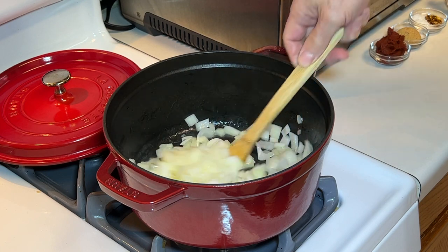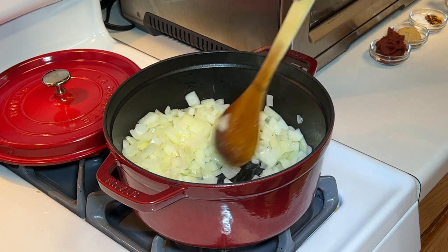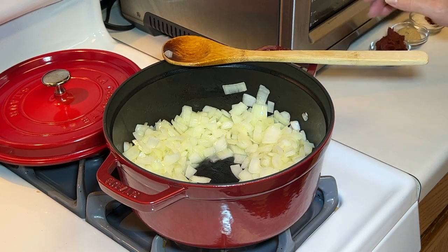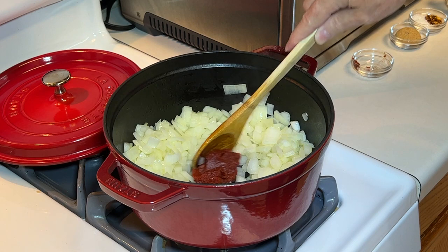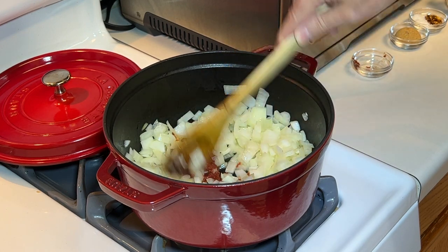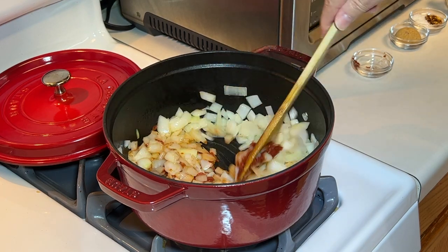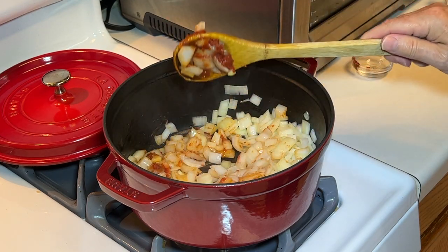The onions look perfect — just translucent. Now make a little hole in the center, move the onions back, and we're gonna add two tablespoons of tomato paste. I want to get that tomato paste cooked in a little bit, then mix it in really well with the onions, because it adds a lot of flavor and that nice color to the sauce.